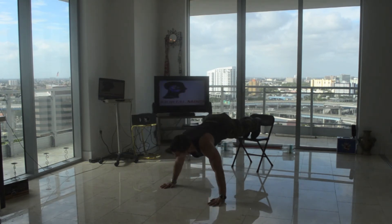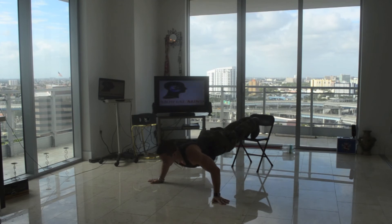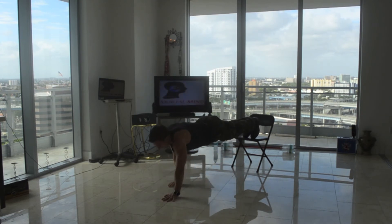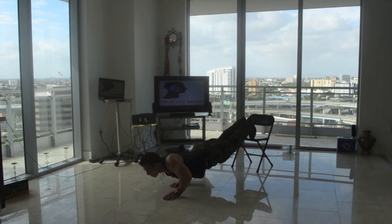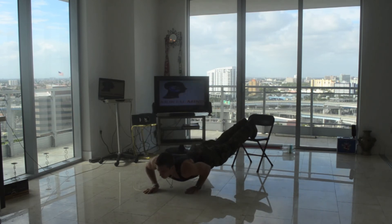And go wide — one, two, three. Point it outwards — one, two, three. Go ahead and offset alternating hands — one, two, three, one, two, three.